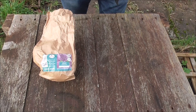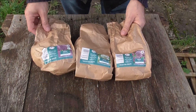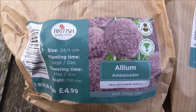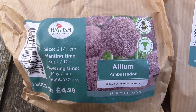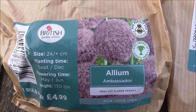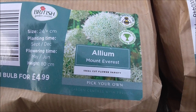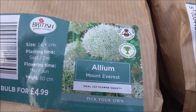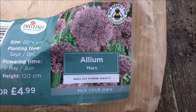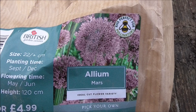Today I'm planting out three types of allium bulbs on the plot. Let me show you the three varieties I've gone for. This is the Ambassador, a big purple showy flower head. The Mount Everest, a white version, and finally Mars, another purple version.